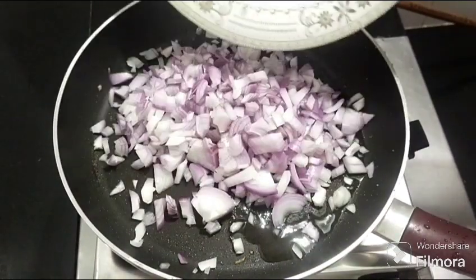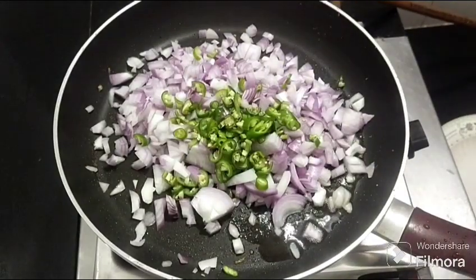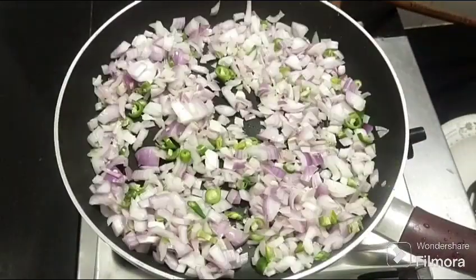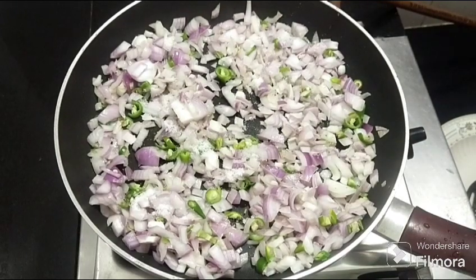For this, make sure to get 4 tablespoons. You can mix it with 4 tablespoons. You can mix the background with a little bit and mix it with high fly.